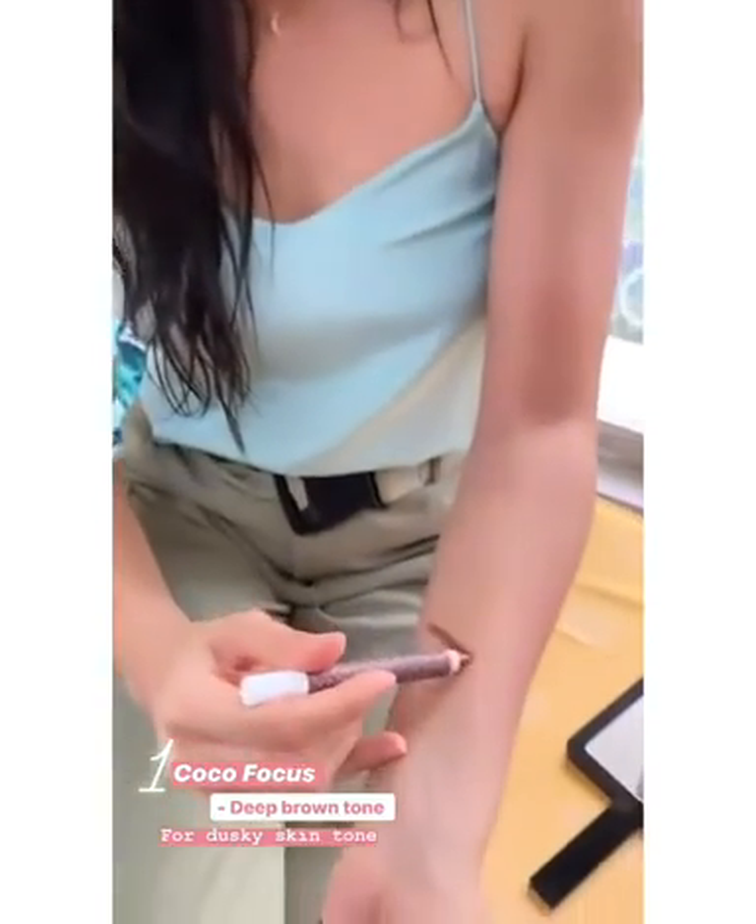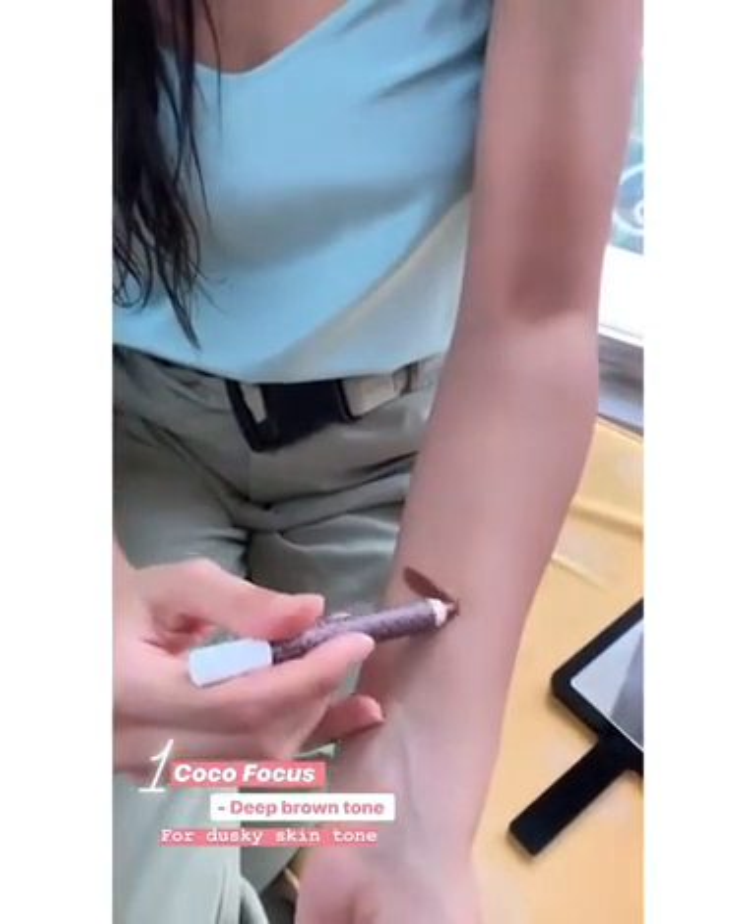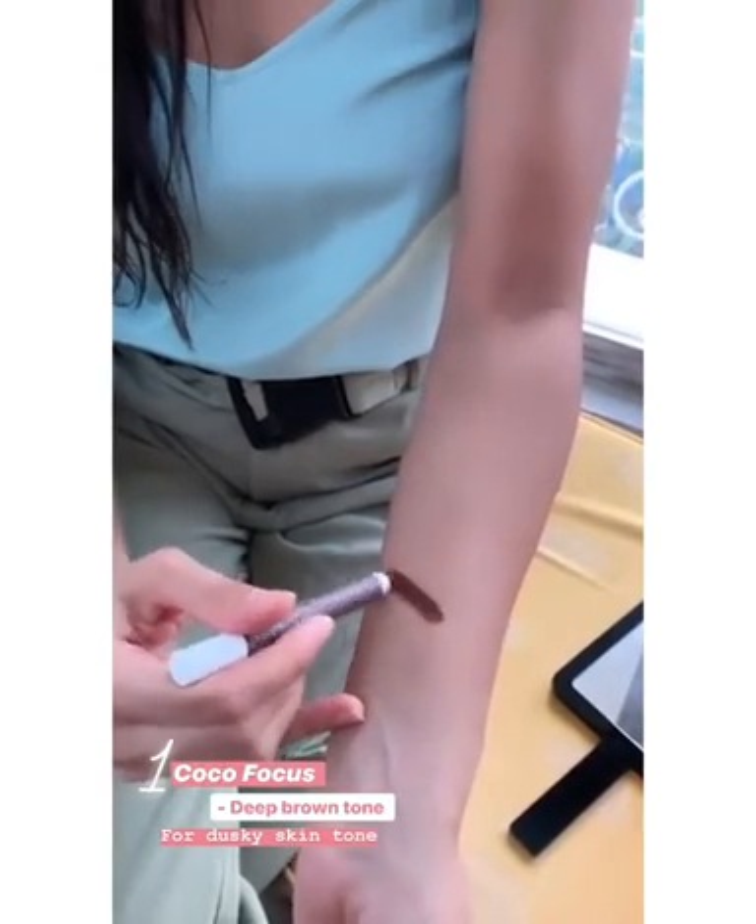The first one is Coco Focus — this is the darkest one. It's quite an intense, deep brown shade. I think this is really amazing for your eyelids personally, but you can also use it under your jawline.